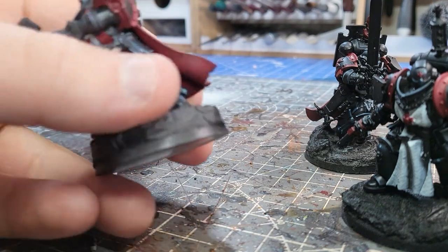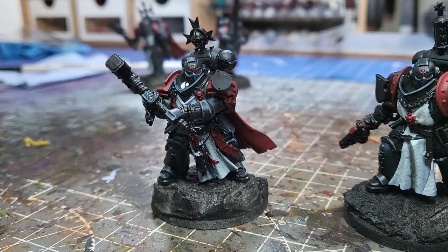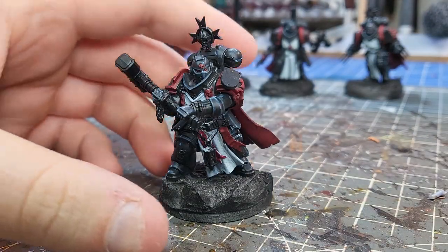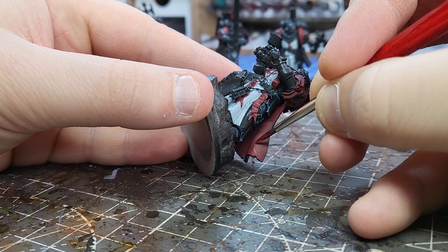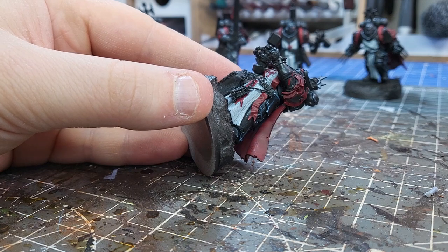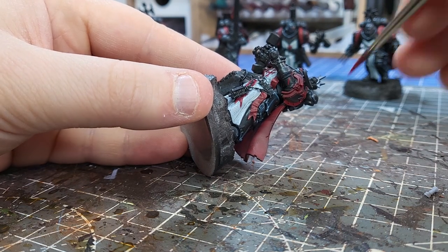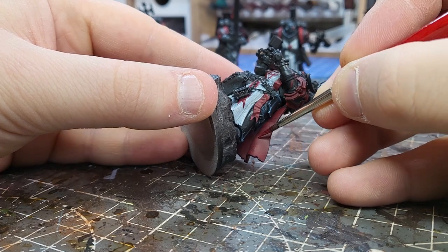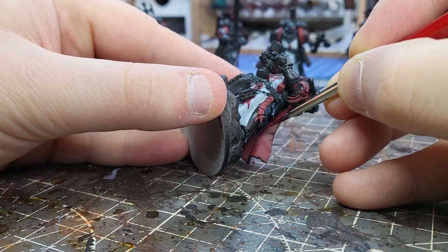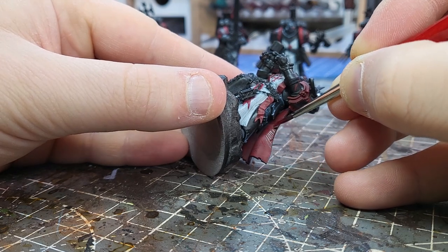When it comes to highlighting cloaks, I like to use a pretty simple method. It's slightly time-consuming sometimes, but I think you'll agree the effect is usually pretty worth it. All I've done here is base-coated with Corn Red, and I've only done one layer. What that means is that some of the black primer is still showing through, which means that when I come to do my highlights, they have a bit more texture and depth and definition.